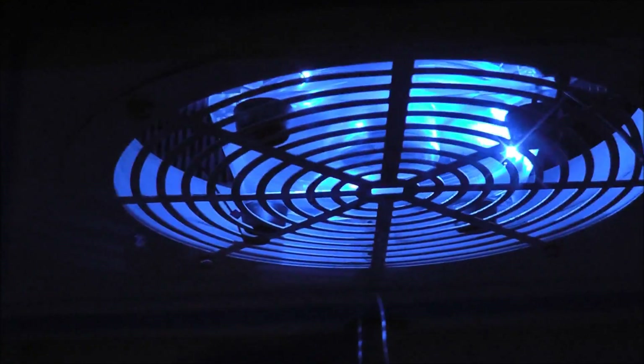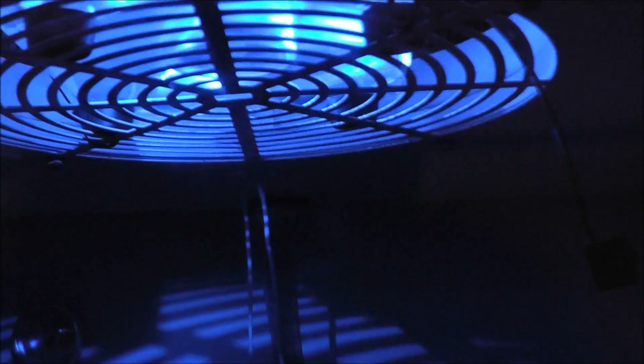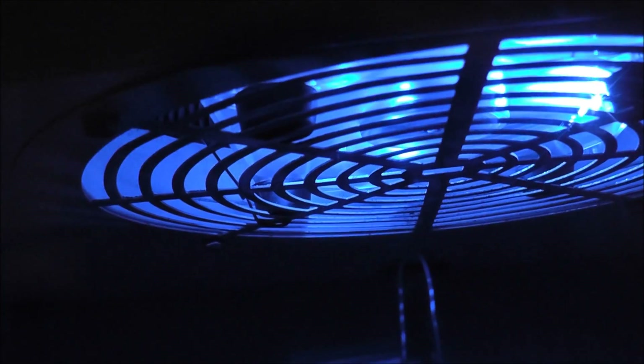I'll go ahead and plug in the fan. You can see it actually does have an LED on it. It's very quiet. There are three different speeds I can control it with.